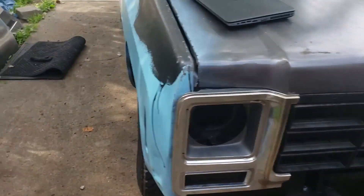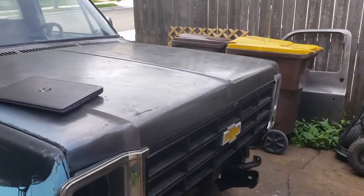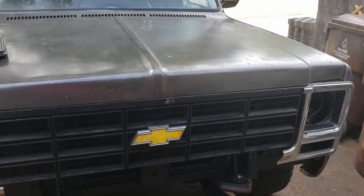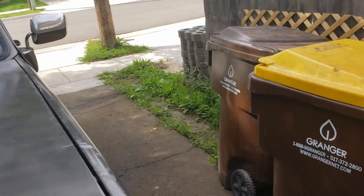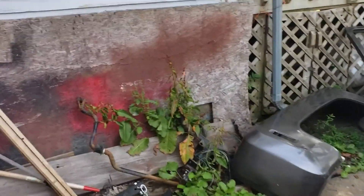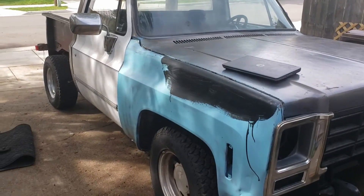Hey everybody, welcome back to The Driveway Engineer, I'm JR. In any swap you wind up with trouble bugs or whatever. Daryl's running pretty good. I haven't tuned any of it really, I just made it so it would start and run for the most part, but I have a couple issues, as is typical. I got disappointed and parked the thing and didn't look at it for a week.